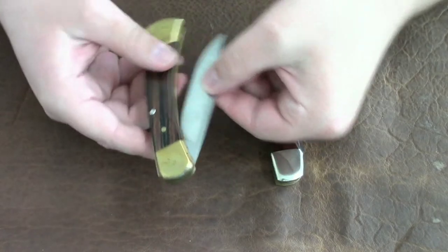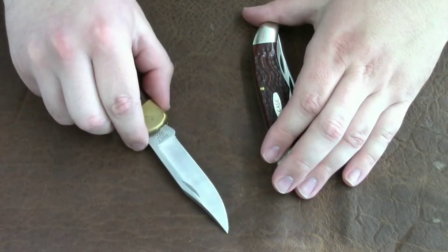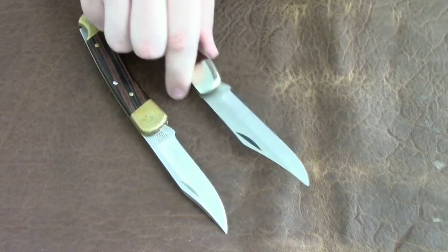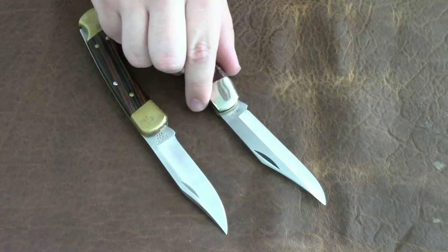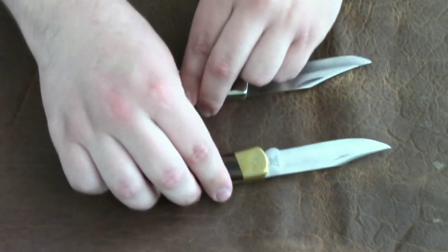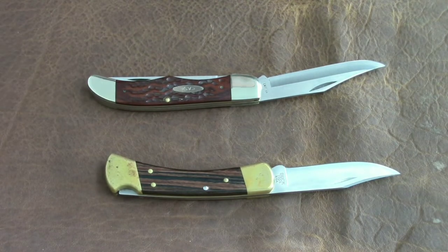First over here is a Buck 110. This is such a classic hunting knife, and over here we have a Case Folding Hunter. Both of these are hunting knives — both of them are folding hunters, that's what they're designed to do, so I thought it would be interesting to compare these two.